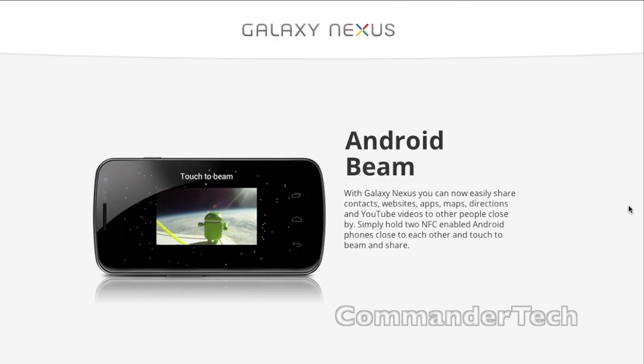Also, they'll be having Android Beam. With the Galaxy Nexus, you can easily share contacts, websites, apps, maps, directions, YouTube videos, and other content with people close by. Simply hold two NFC-enabled Android phones close to each other and touch Beam to share.